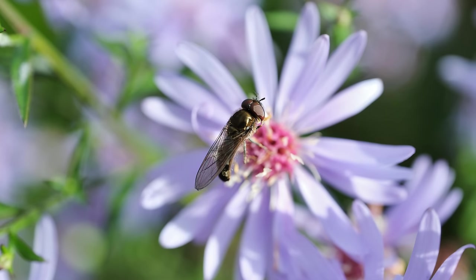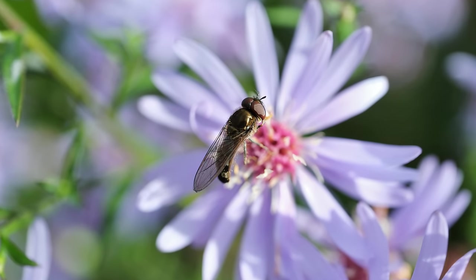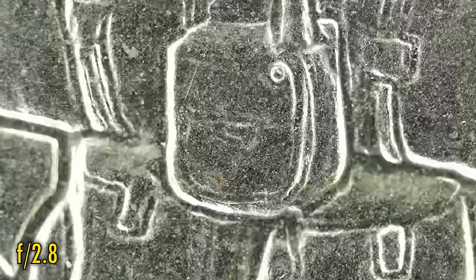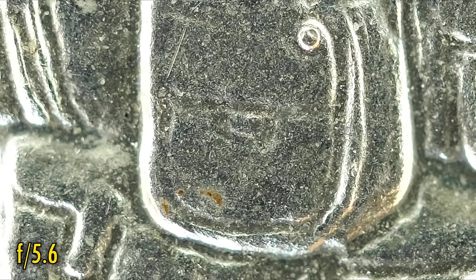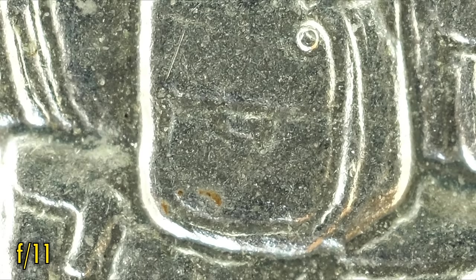The lens's minimum focus distance of only 10cm is of course its star feature, but as I mentioned, that closeness can make it difficult to focus and to light your subject. At f2.8, close-up image quality remains nice and sharp. F4 and f5.6 see an extra little punch of contrast. At f8, diffraction is beginning to slightly soften the image; f11 and f16 are looking a little jumbled up, and f22 looks really soft. Still, a very good macro performance here.